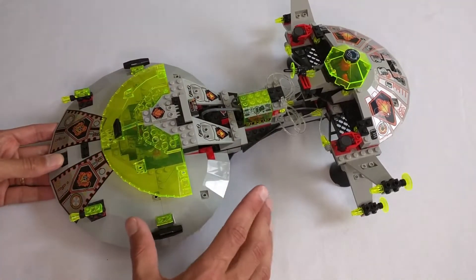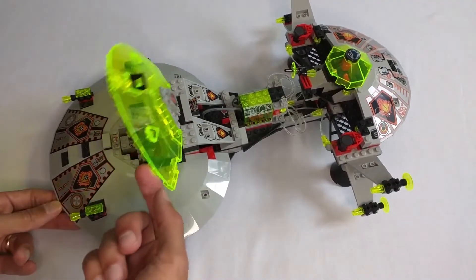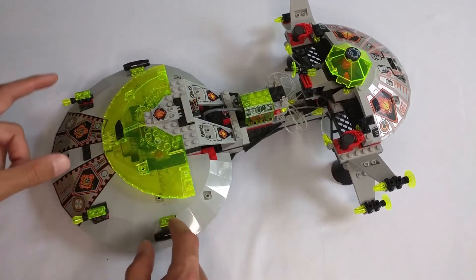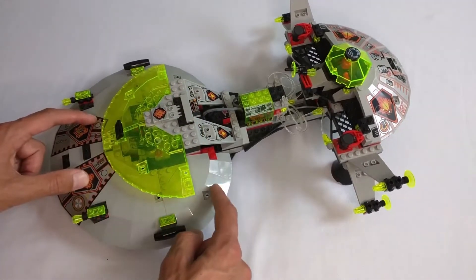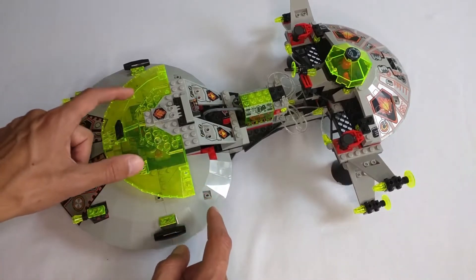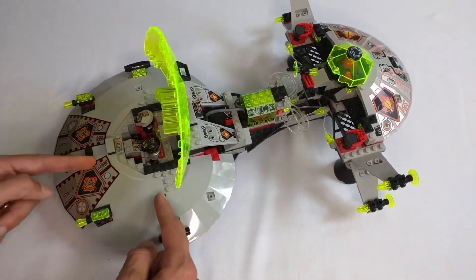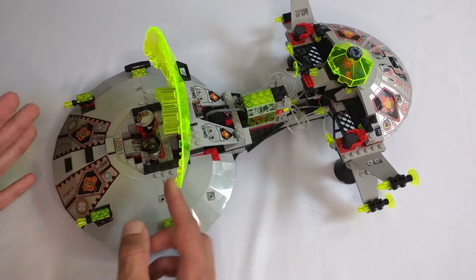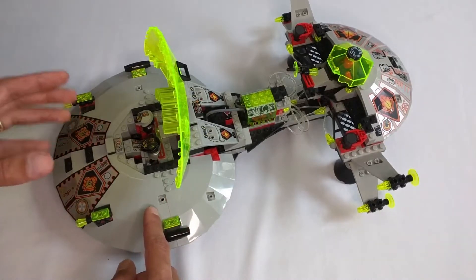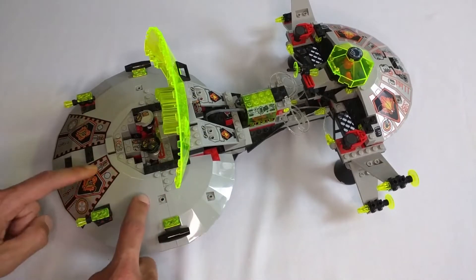Going on to the parts — I actually didn't know that these large dishes were a separate part. I had always just assumed this was just more of the smaller dishes, because those are the only ones I've ever had in my collection. But it turns out the dishes up front are actually larger, and they only appeared in three sets: this one, another UFO set, and the original Millennium Falcon. So that's pretty cool.